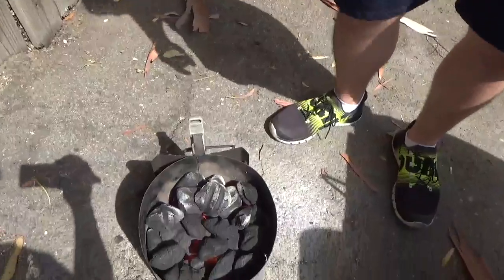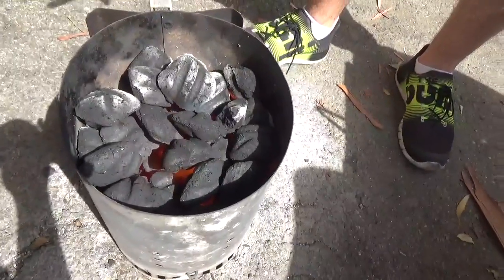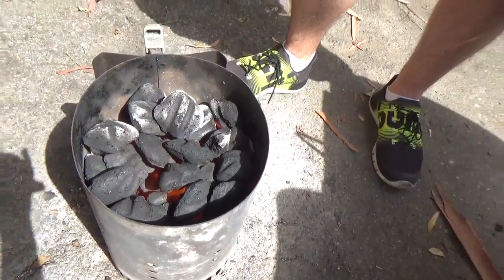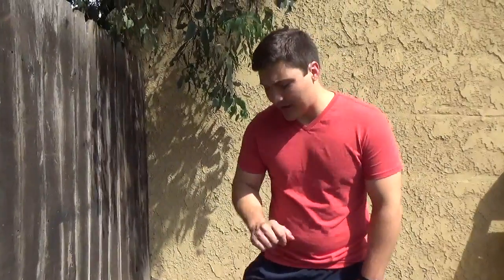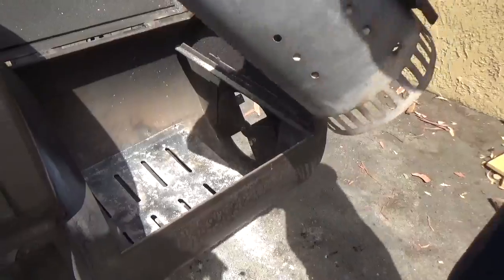Alright, it's been about 30 minutes, and you can see flames are starting to pop out of the top of the chimney, and that tells me it's ready to use. All the charcoals are lit on the bottom, except for maybe a couple on the top, but that's not really a huge deal. So we can take this and pour it into our fire box, and then we can add some wood and get to smoking some meat.